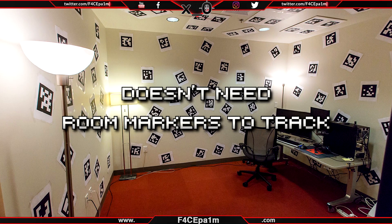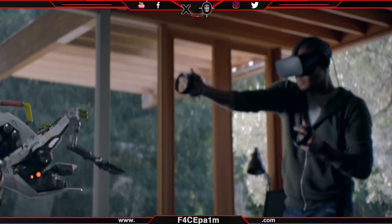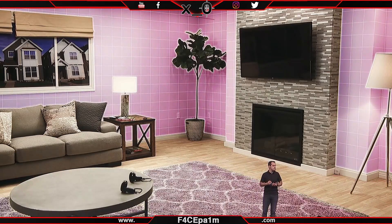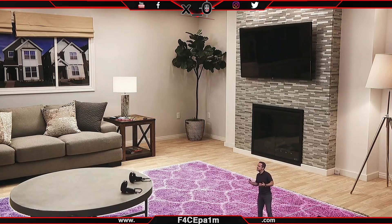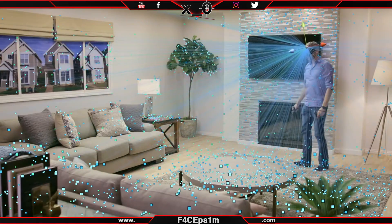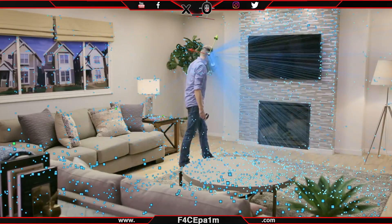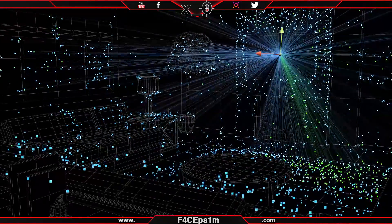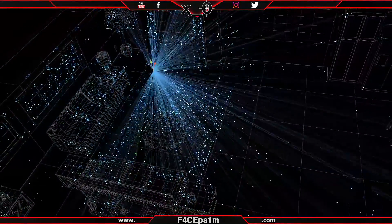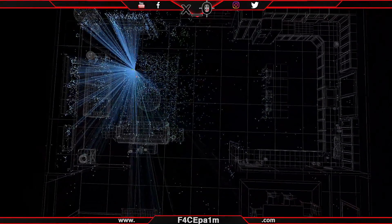Markerless tracking means that the headset doesn't need any markers in the real world, such as dots or stickers, for the headset to position you accurately in VR. It instead scans your environment in real time and observes the objects around you to gather where you are in your virtual environment. It does have its limitations though, as things like too much or too little light, low contrast, like having the same colour furniture, floors and walls, or lots of reflections like mirrors or shiny objects in your real-world play space can blow out the tracking. But for everyday VR use cases, Quest tracking works very well.